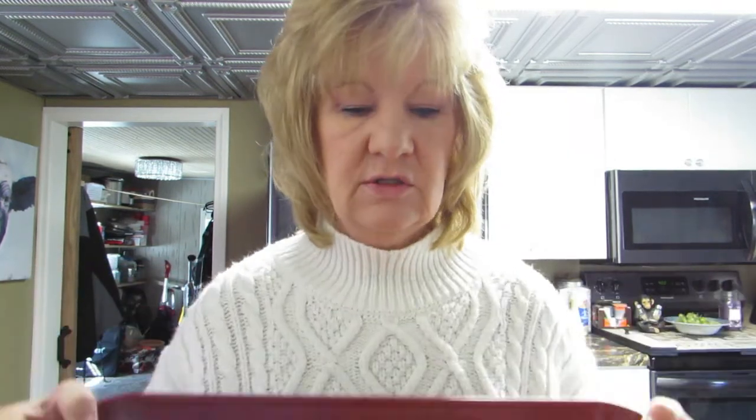I went to Aldi's and they had steaks on sale. They had tons of them and kept putting them out. The clerk at Aldi's said we have a lot of these. So I bought a couple of those and put them in the freezer. And chicken. They all have sauce on them now.